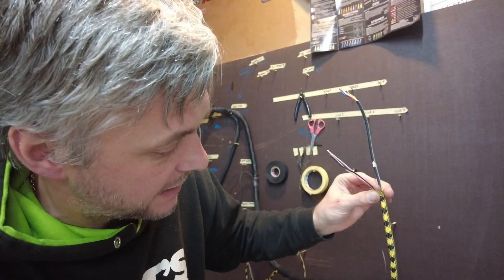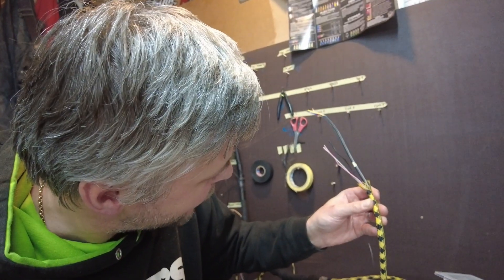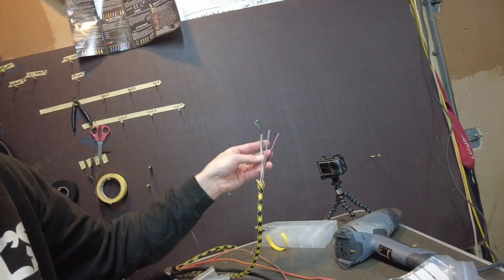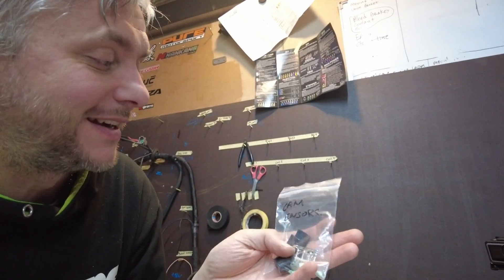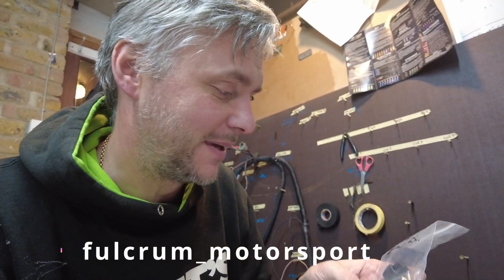Next I'm going to do inlet and exhaust cam sensors, combining them together in a black and yellow braid — an Amazon special. I thought I'd bring a bit of color because we have an all-yellow cage with black accents. I'll put some heat shrink just to separate them a bit more. Now I need to find the sensors — and thank you again, Tom. He even put them in separate bags for me. Cam sensors! Fulcrum Motorsport — don't be like me, don't do it yourself, just order one. False economy.